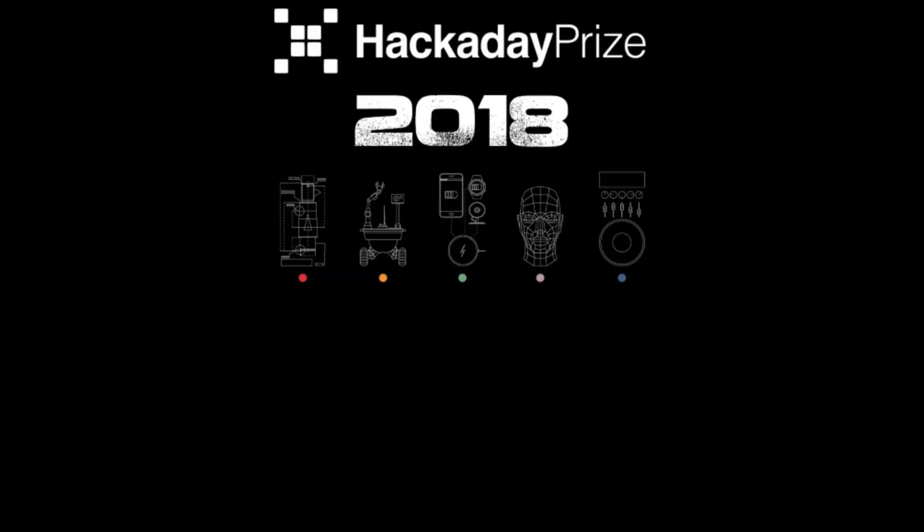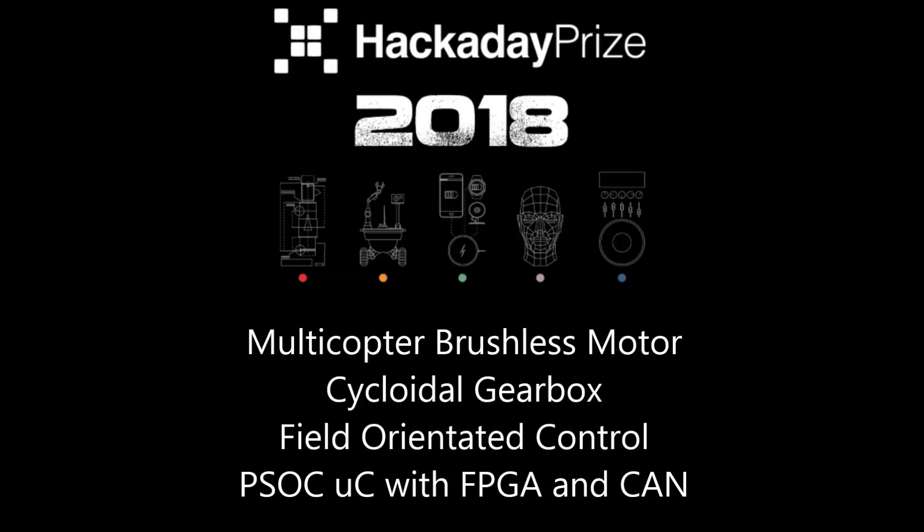This is an entry video for the finals of the 2018 Hackaday Prize. I am Paul Gould, a mechatronics engineer from Perth, Western Australia.